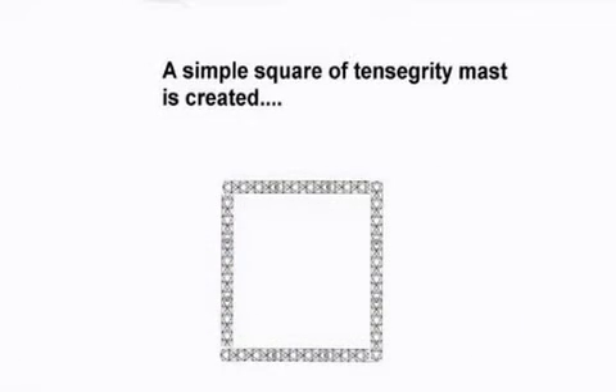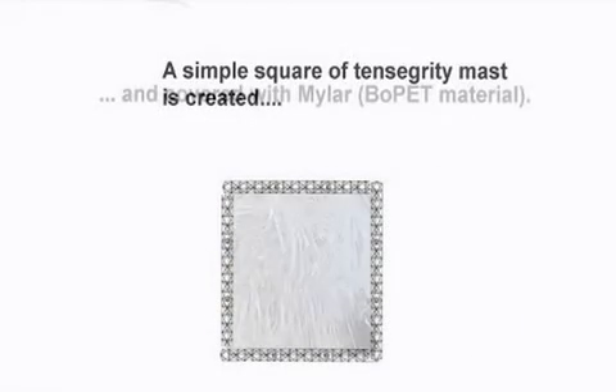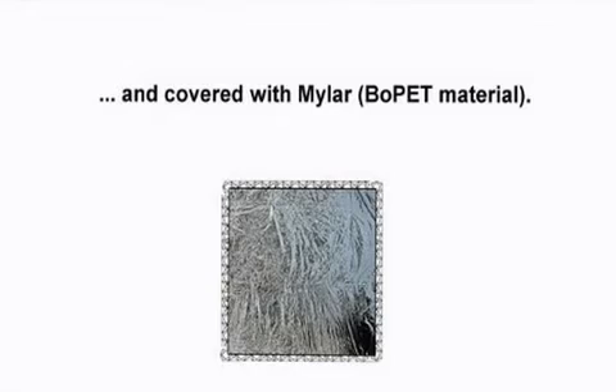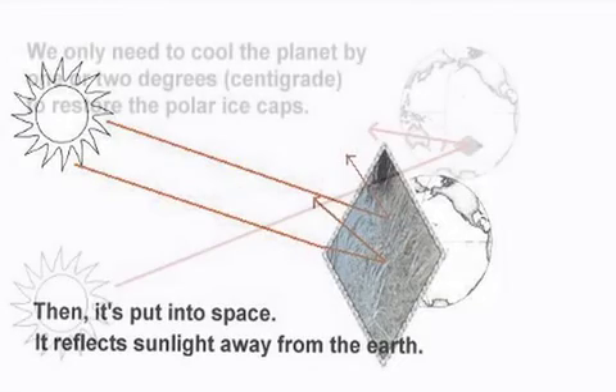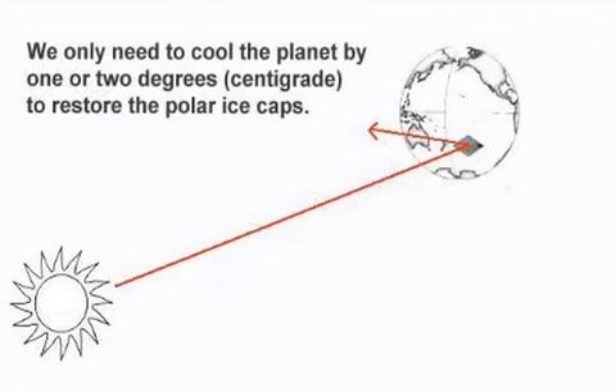A simple square of tensegrity mast is created and covered with mylar. Then it's put into space, where it reflects sunlight away from the earth.